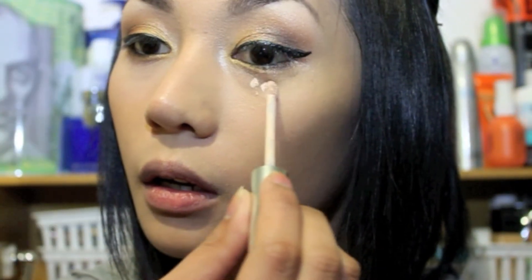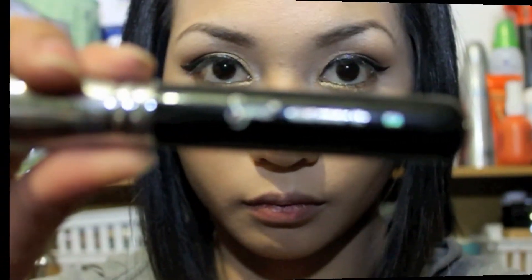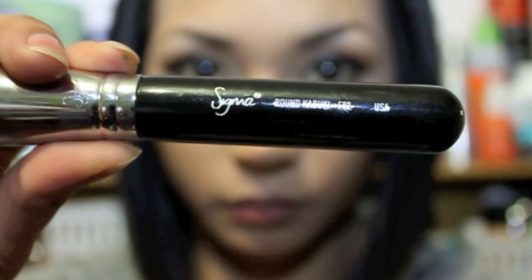Now take your concealer — I'm using CoverGirl which is lighter than my skin — and using my ring finger I'm gonna blend the concealer out. I chose a lighter shade of concealer with this look not just for covering my dark circles but because I want to create a highlight under my eye. Then using my F82 round kabuki brush by Sigma, I blend the concealer to make it more even and to have a flawless finish.